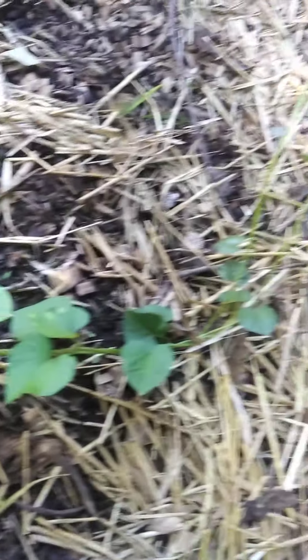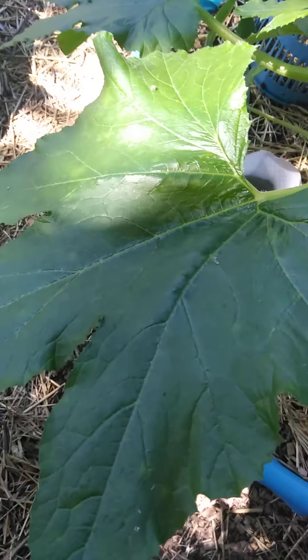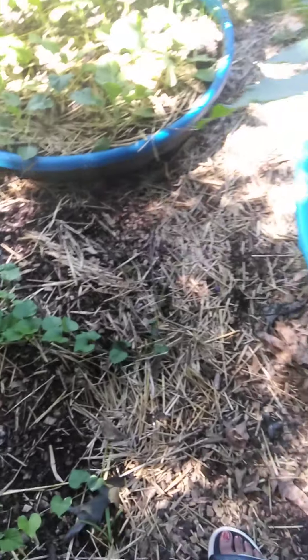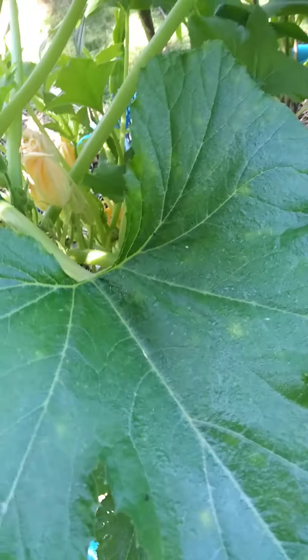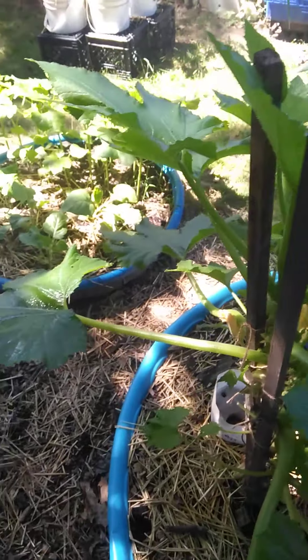These are my sweet potatoes I put out — they're steady growing, but you can see the spots on them. It's just plain fungus, so I'm not going to worry about it. I'm just going to keep spraying it and keeping that neem oil on it to keep the fungus down so it doesn't mess up anything. You just spray it just like that — it's kind of a windy day so it's getting all up in there.